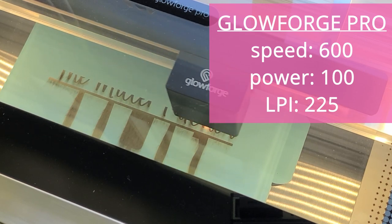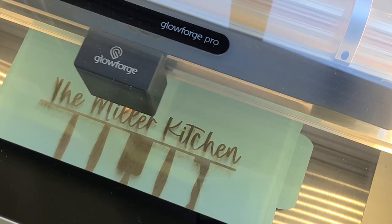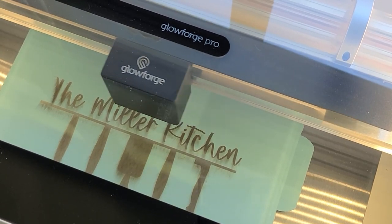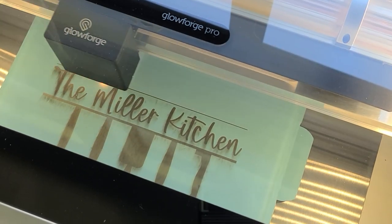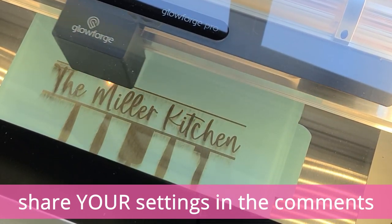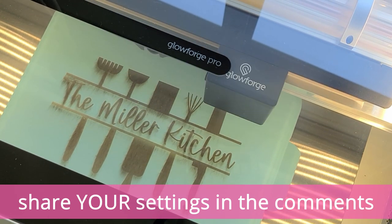I've sped up the laser process because it did take an hour to complete this engraving job. I'm hoping to play around with the settings to speed it up so that each cake pan doesn't take an hour to engrave, but until then I'm sharing the settings I know provided a beautiful finish. If you've made any of these cake pans and would like to share the settings you've used, please leave those in the comments below — and specify what laser machine you have to help others know if those settings are right for them.